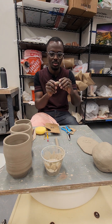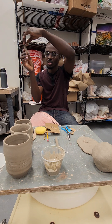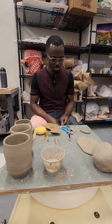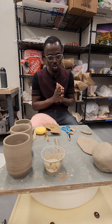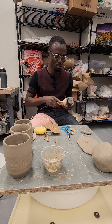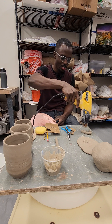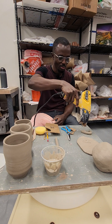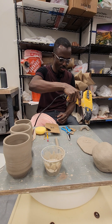If this is what I want to use, it's too wet. So I'll let it sit for a while, or I can use the heat gun to force it to dry.